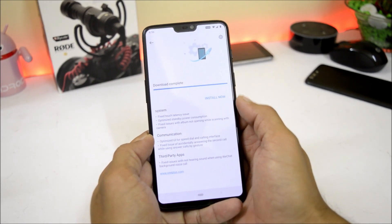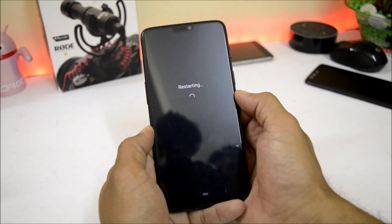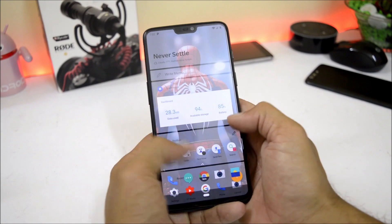The downloading process is completed — let's go ahead and install this update. Once the installation process is completed, just hit reboot and wait for your device to boot up. The device will hardly take 30 to 40 seconds to boot up.